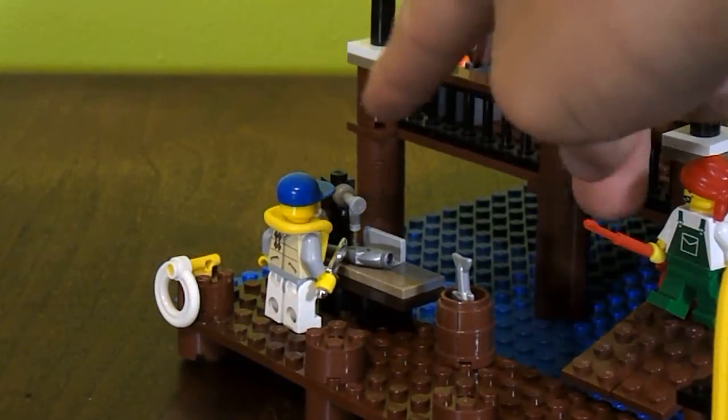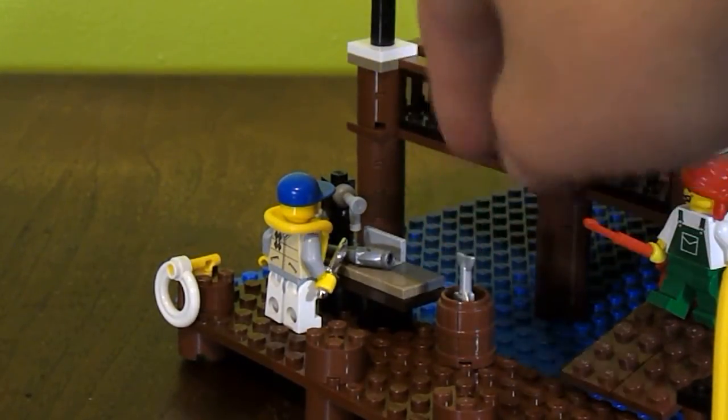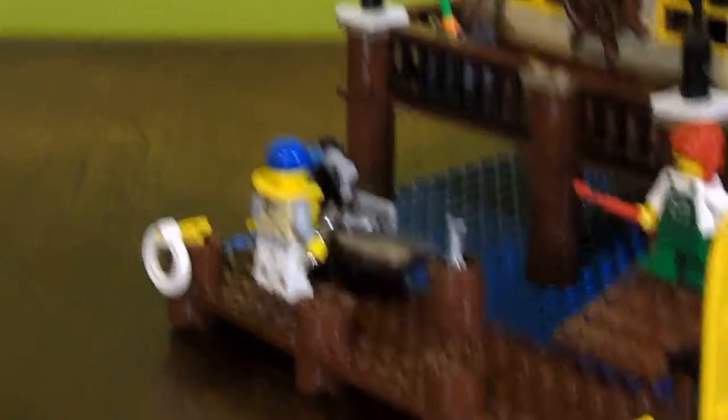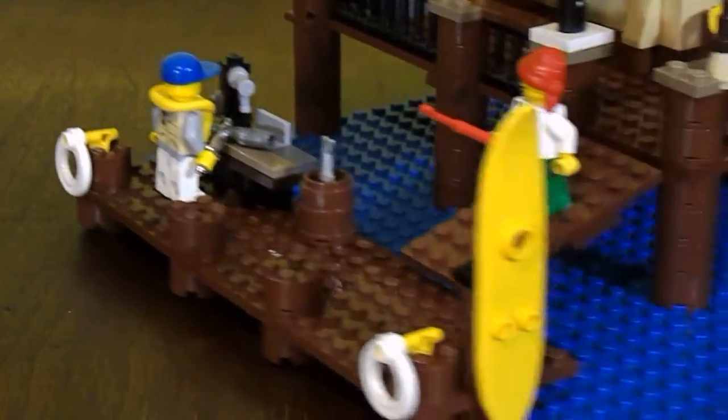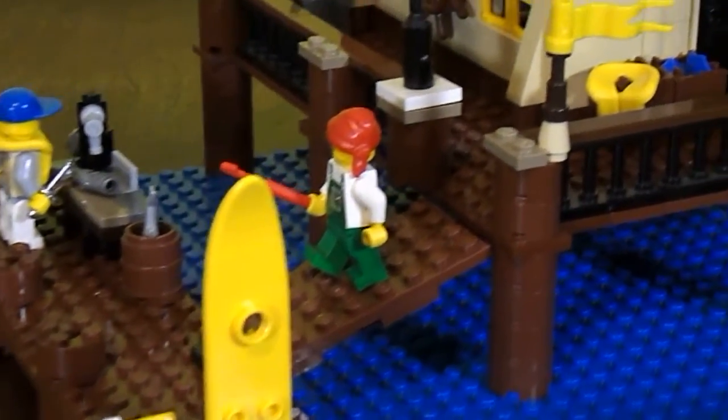It has a sink, and it has a table you can clean your fish on, and where you can store your fish until you get time to clean the next one. Then, along the docks right here, we have a ramp that goes up to the building.